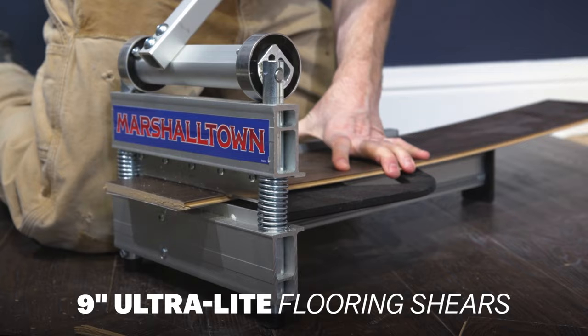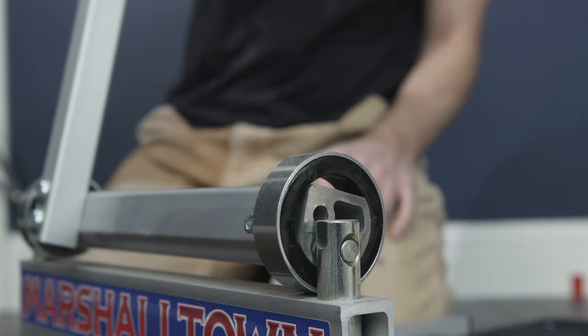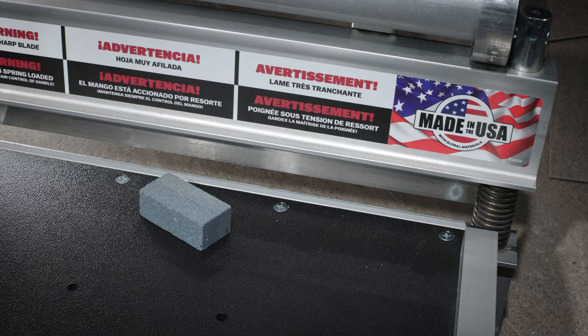The Marshalltown Ultralight Flooring Shears are robust in construction with metal-jacketed bearings for smooth operation. The aluminum handles provide good leverage while cutting, plus lock in the down position for easy storage. The base also integrates a built-in handle for easy portability.